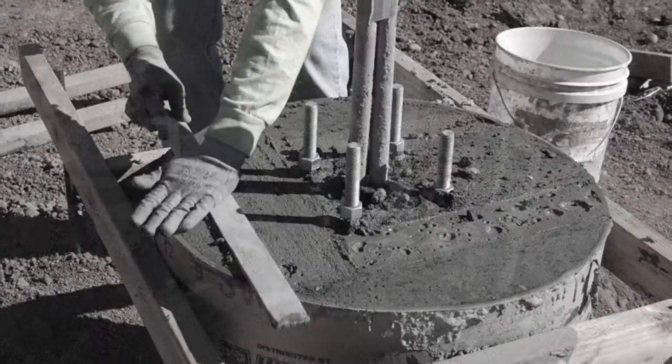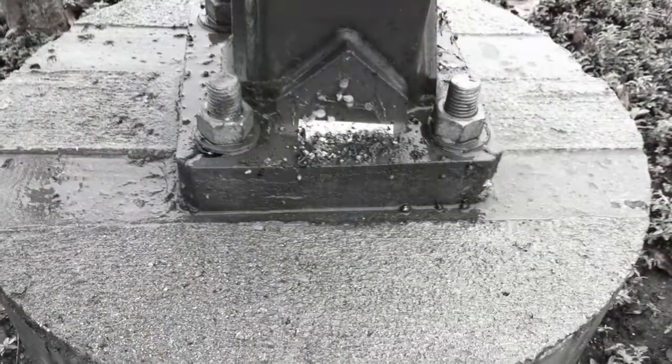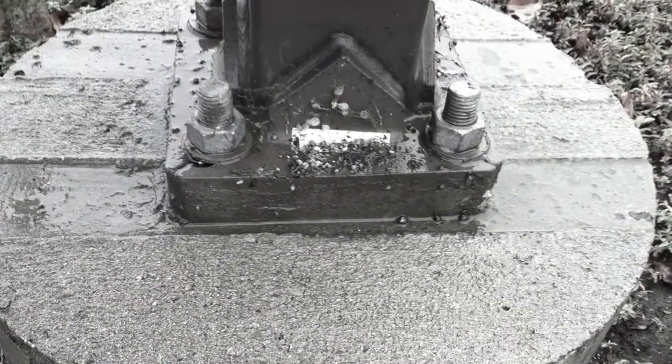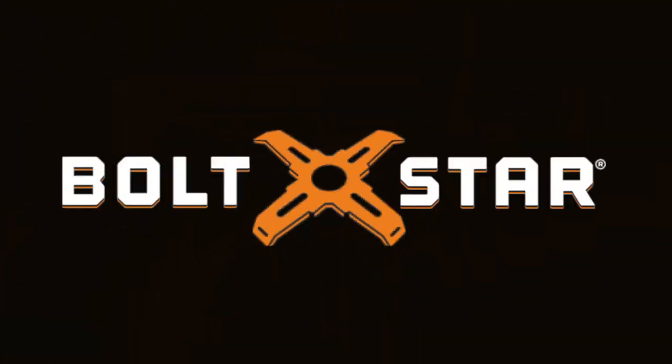On the other hand, wait too long and the top can't be completed with a quality finish, leaving unsightly form marks in the top of the base. This is the way it's been done for years with little or no innovation — until Boltstar.